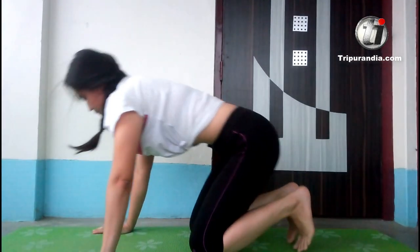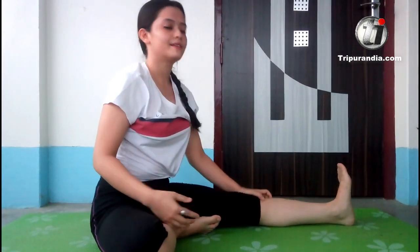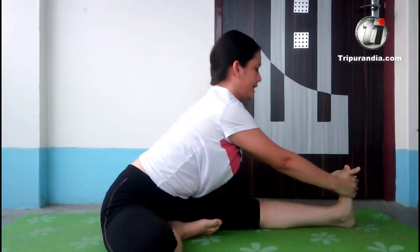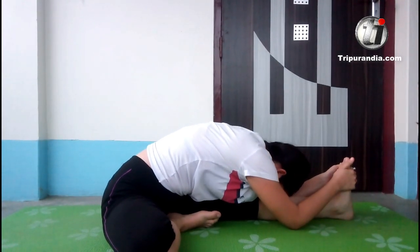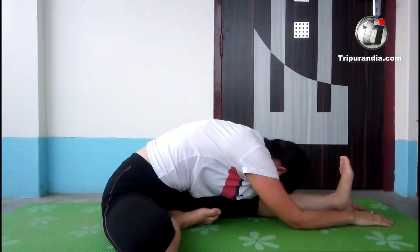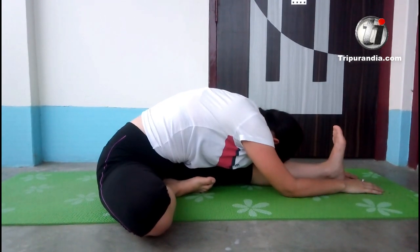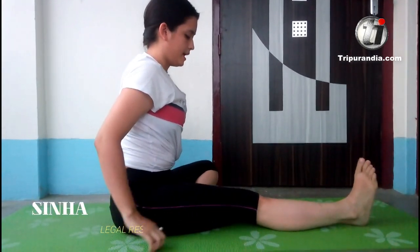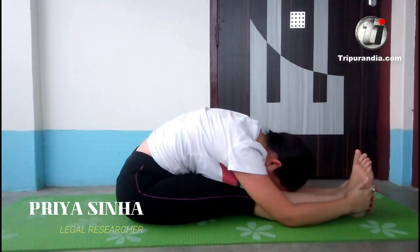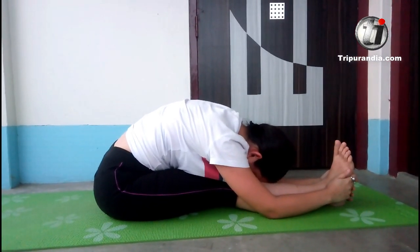Slowly come back to your mat. Now we will do sitting poses. Stretch your legs. Right leg comes in. Hands crossed. Pose here and stretch. Inhale. Exhale. Feel your leg completely. Stay here. Inhale. Exhale. Next inhale, come up. Opposite leg goes out and exhale. Bend. Inhale. Exhale. Next inhale, come up.